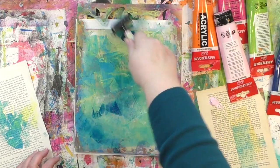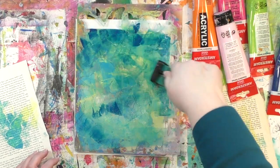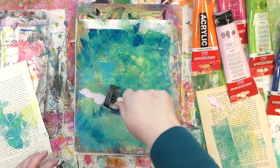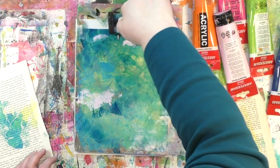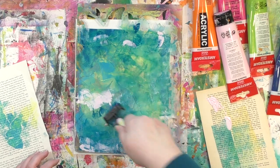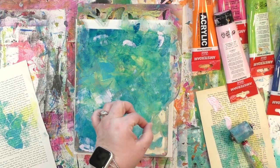How many colors should you add? How many layers should go onto those butterflies before you lift up that stencil? That is personal preference. Do you like how it looks? Do you feel like you want a little something here and there? Or do you have a little extra paint to use up on the side? You have the freedom to add as many colors and as many layers as you want to create your butterflies.